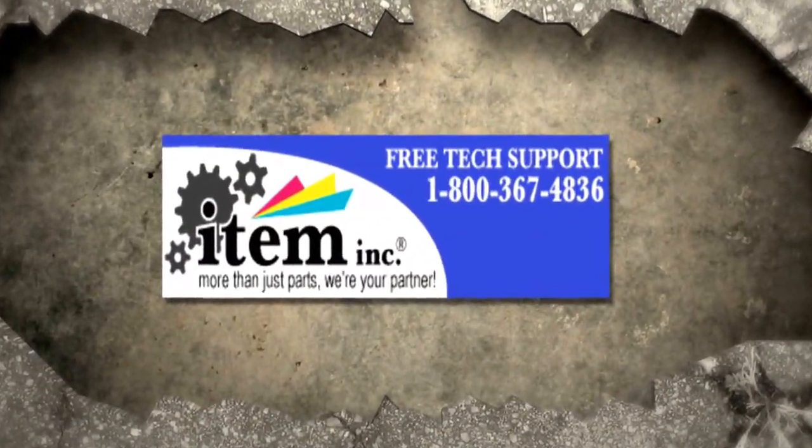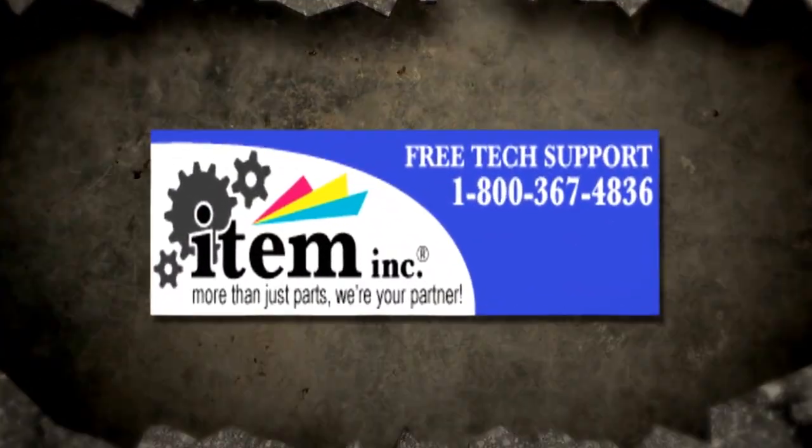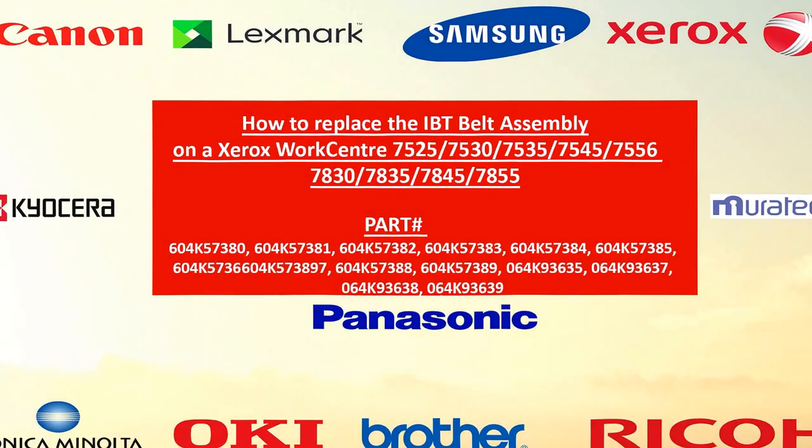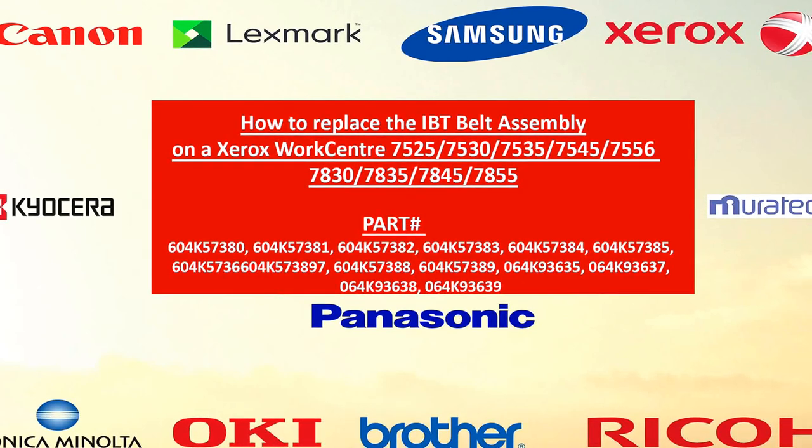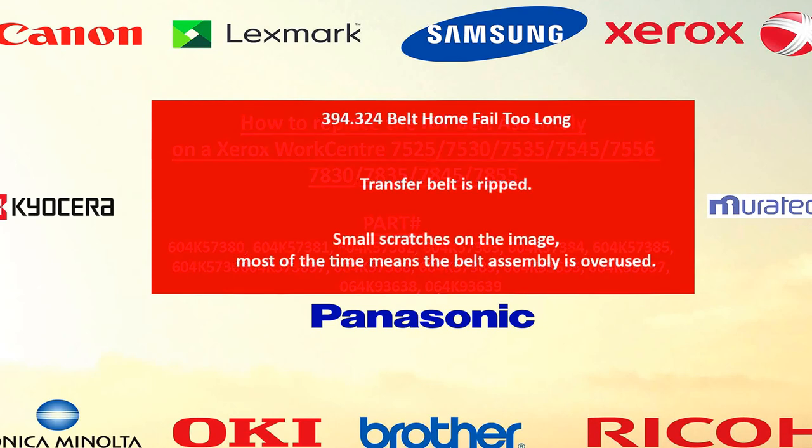Welcome to another Item Ink production. My name is Tech009 and today we're going to show you how to replace the IBT belt assembly on a Xerox WorkCenter 7525 through 7556, 7830 through 7855. Part numbers and links are included in the description below.